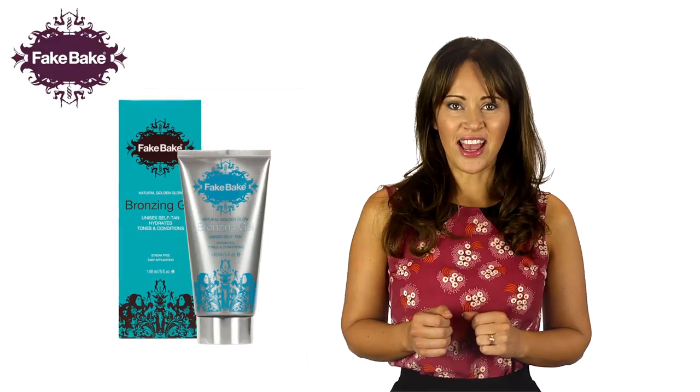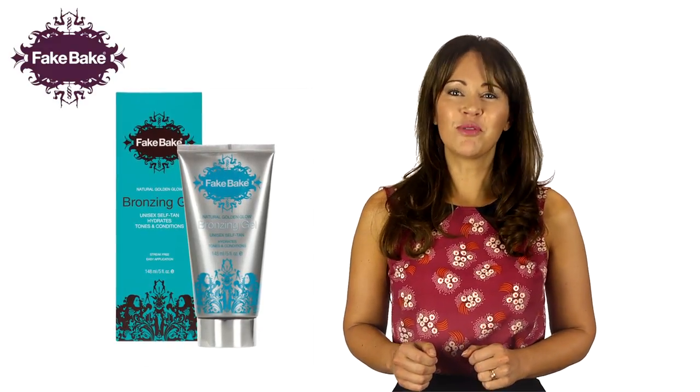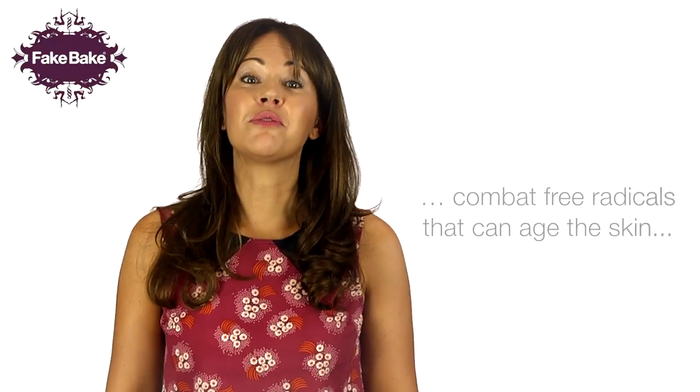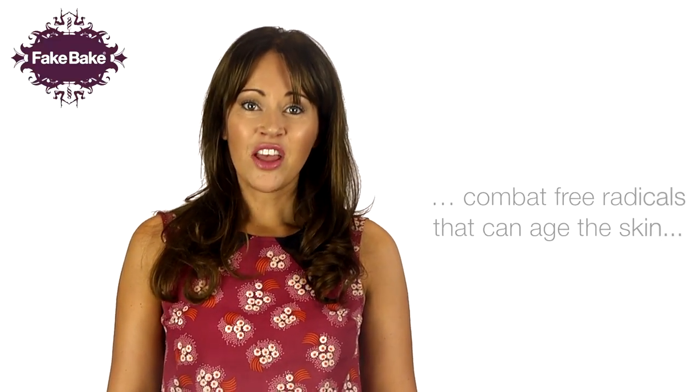FakeBake Unisex Bronzing Gel gives an instant natural bronze tan. The bronzing gel contains our unique naturally derived triple tan formula to create an intense longer lasting tan. Concentrated blends of natural antioxidants combat free radicals that can age the skin. The formula benefits the skin with added moisture while toning and conditioning for a healthy appearance.